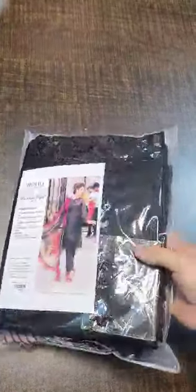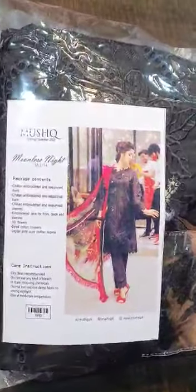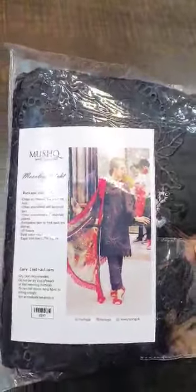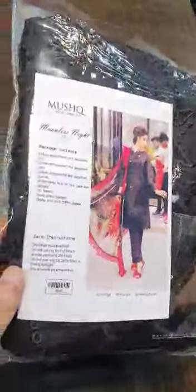Bismillahirrahmanirrahim, assalamualaikum viewers. We have got this beautiful Mushk article — Summer Spring 2021. It's the Master King copy luxury lawn collection of Mushk, and this is the model picture on the card of this beautiful article, one of the most hot and demanding articles.